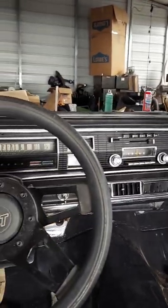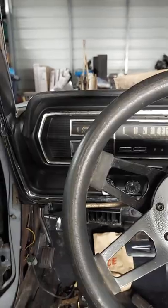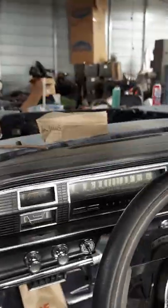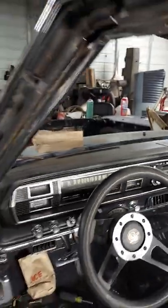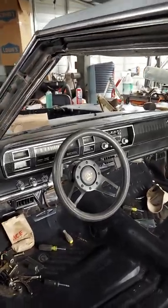I do have my dash in and all wired up and completed, so that's coming along pretty good. Next step is tackling that fender — I'm kind of putting it off because I'm not looking forward to it.